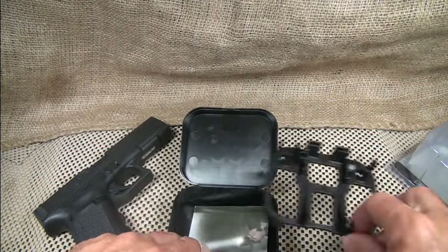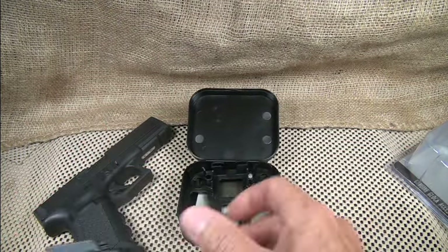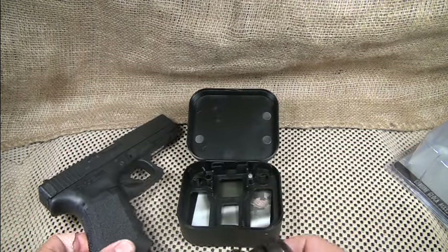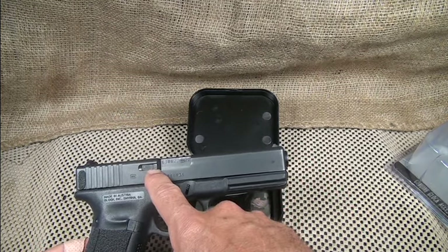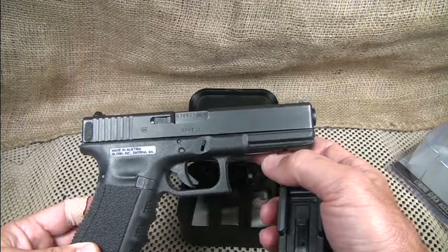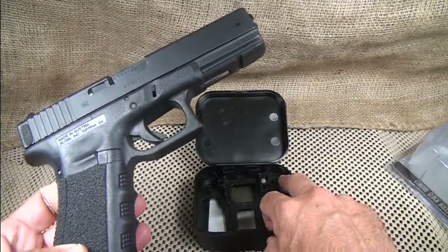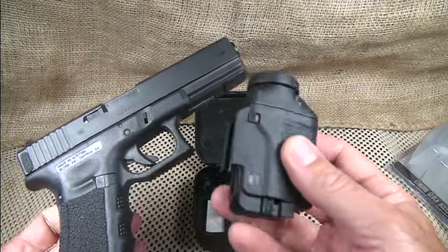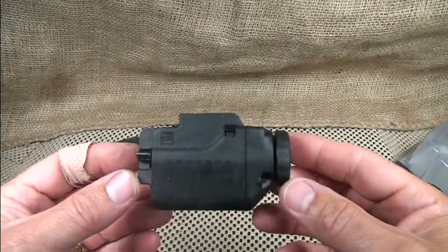With all of Glock's products, they always stand behind everything they make. In fact, this weekend there was a G17 that malfunctioned — actually blew the extractor out and blew out the magazine release. The guy said, 'You know what, I'm just sending it back to Glock — they'll take care of it.' That's what I like about Glock: there's a lot of confidence and they stand behind their products.